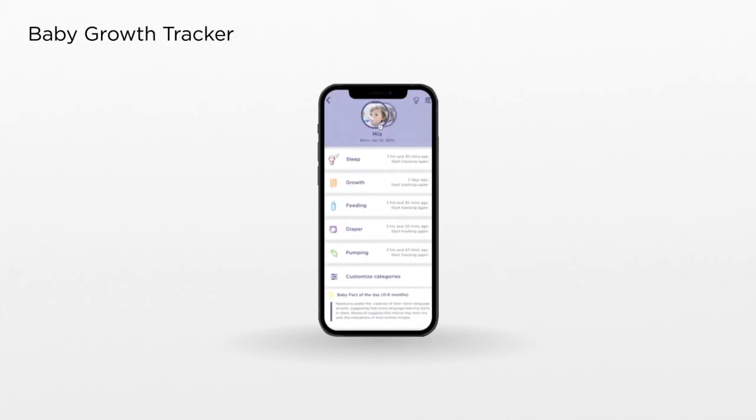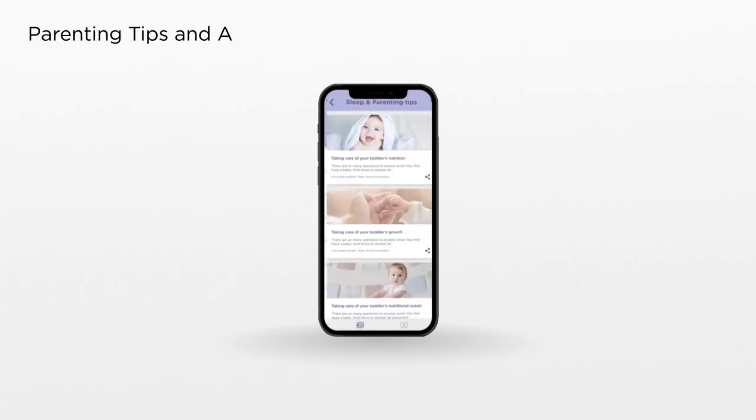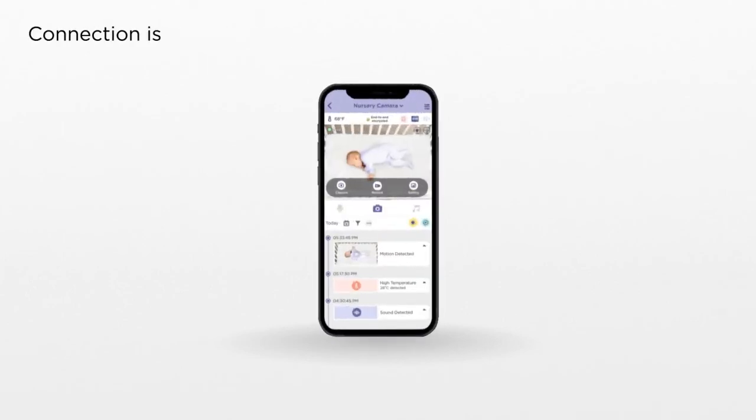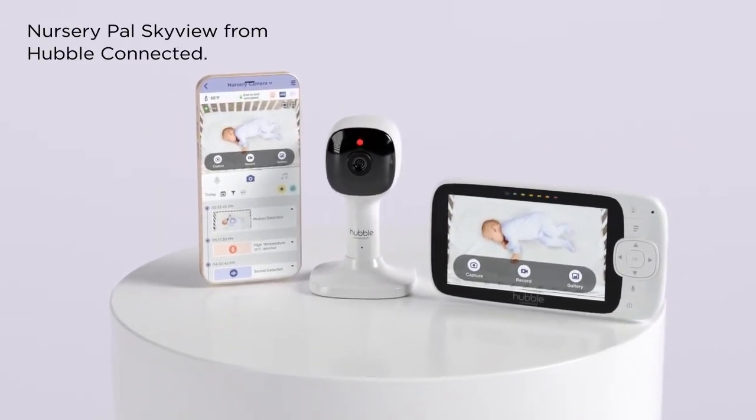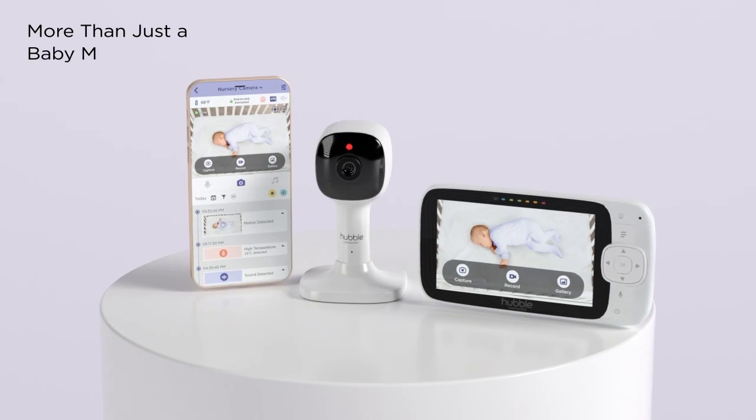Track your child's health and development in unprecedented detail, and access parenting tips and articles. The Hubble Club app — connection is a touch away. Nursery Pal Skyview from Hubble Connected: more than just a baby monitor.